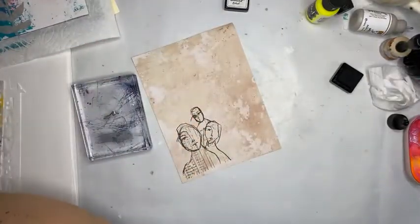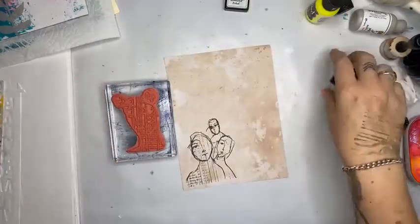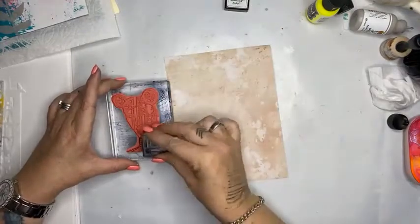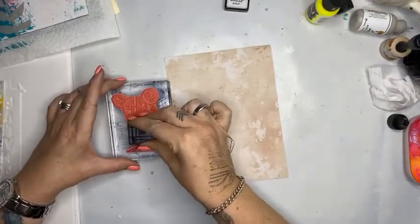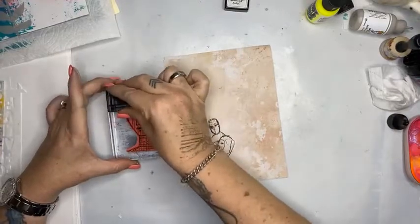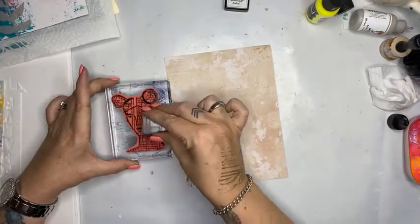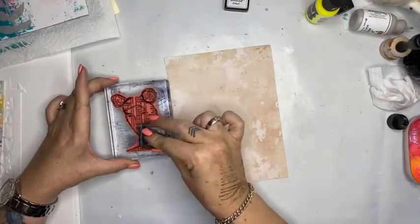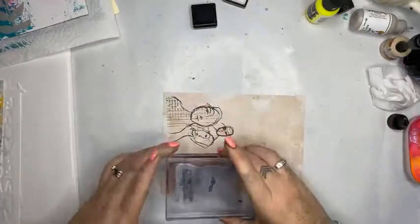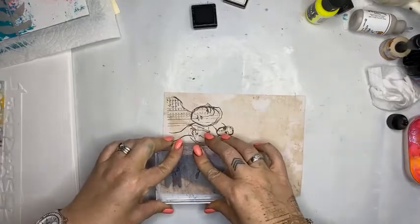Done! Now I'm going to grab the ledger girl and do another one, then I'll cut them out. I do like these little ink pads — just to make sure I'm getting a really nice inky coat. Sometimes the bigger pads are perfect, but this time I like that I can get a good firm coat.